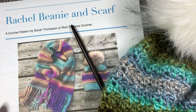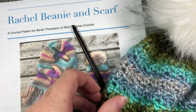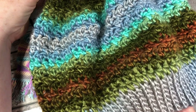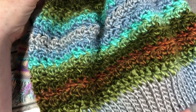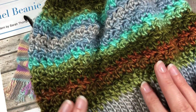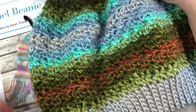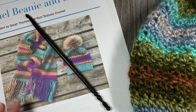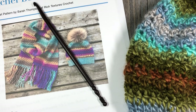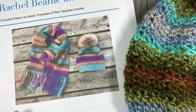Hello everyone, I'm Sarah of Rich Textures Crochet. Today we are going to learn how to crochet the Rachel Beanie, which is the hat you see here. It is worked in the Landscapes yarn, my line brand, which is a worsted weight yarn — so you can use any worsted weight yarn you choose. It's made using one of my new favorite stitches called the seed stitch. The hat is worked from the bottom up, and you're going to need only one ball of the Landscapes yarn, about 150 yards of a worsted weight yarn.